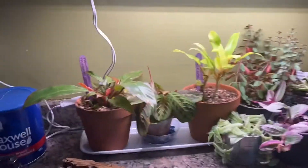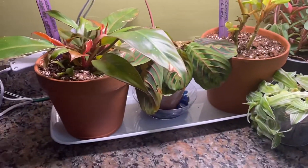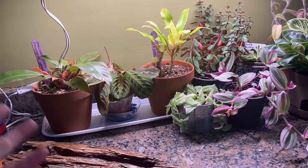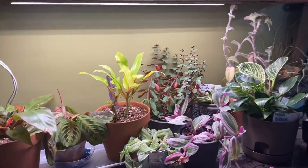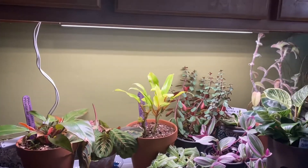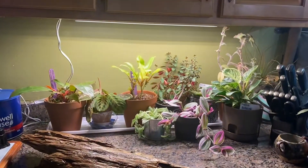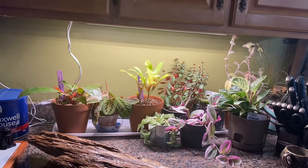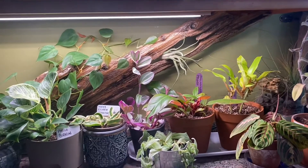I repotted a bunch of these a couple of days ago and found these plastic trays in my Tupperware drawer that I never actually use for serving things anymore, so I've lined them up and stuck them underneath the pots to catch any water. But now it looks too organized, too plain. So I've got this big piece of driftwood that I'm going to try to put on an angle across there to give it a little bit of depth and a better look.